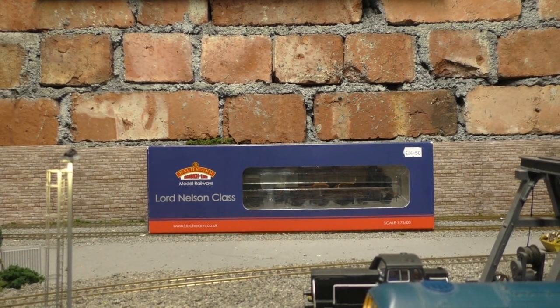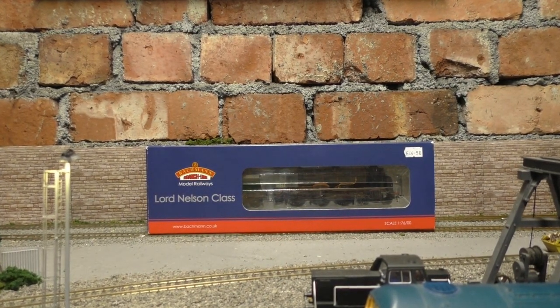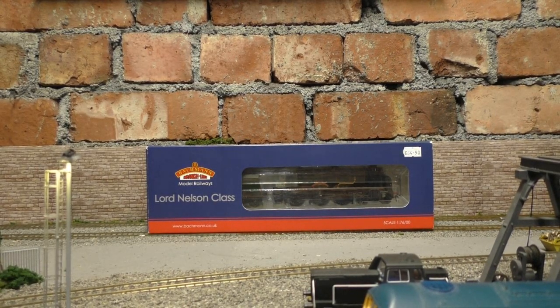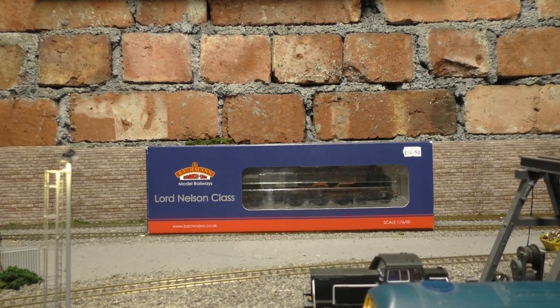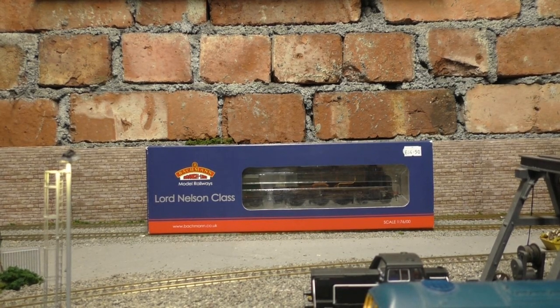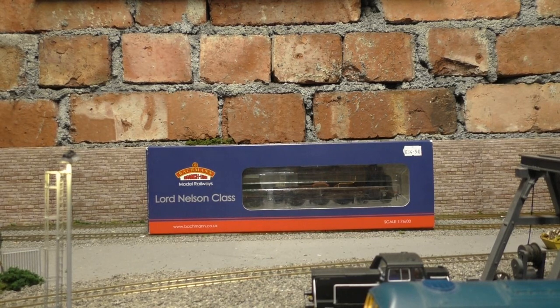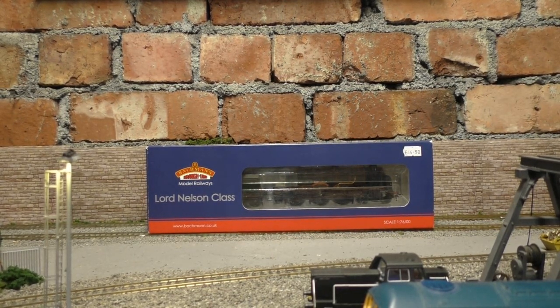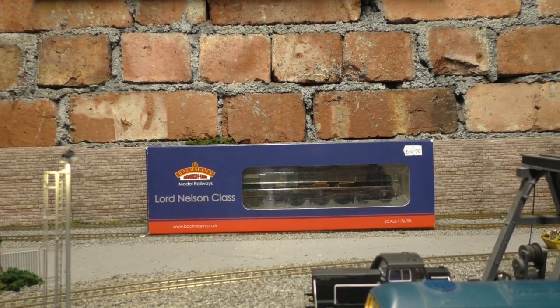Hello guys and welcome back to Jubilee Road. Now if you've been following over the past few videos, I did say that I had actually got myself another Southern Loco. Today we're going to have a look at that engine. It's actually a Southern Region Lord Nelson class, which you can probably see by there and by the title.